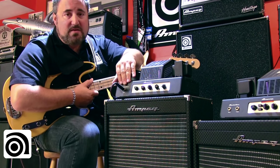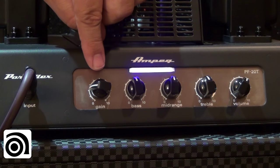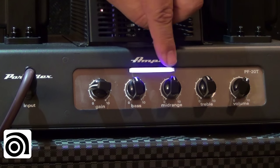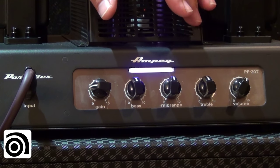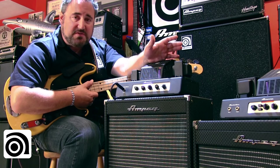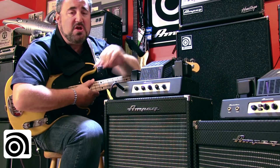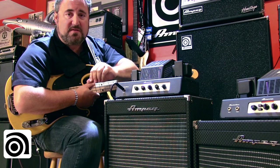The front panel is as straightforward and classic Ampeg as it gets: input, gain control, bass, middle, treble, master volume. It is classic Ampeg. If you're familiar with everything from the Classic Series to the Pro Series, Portaflex, and BA Combos, you will be right at home with this classic Ampeg tone stack on the PF20T.